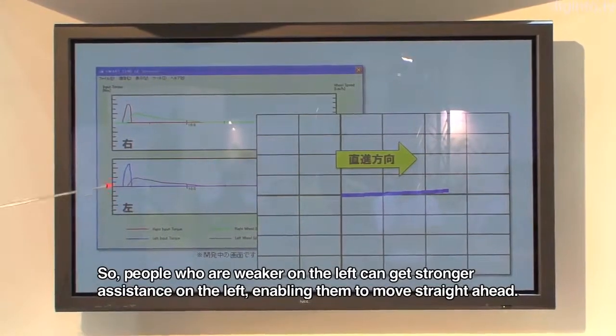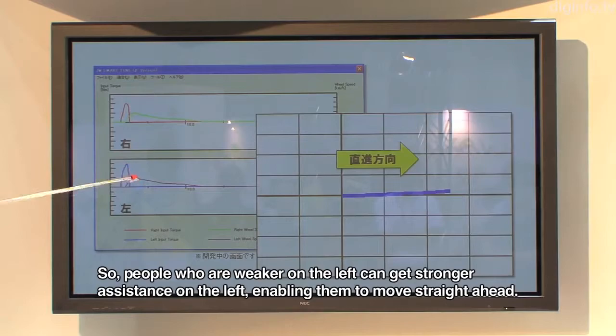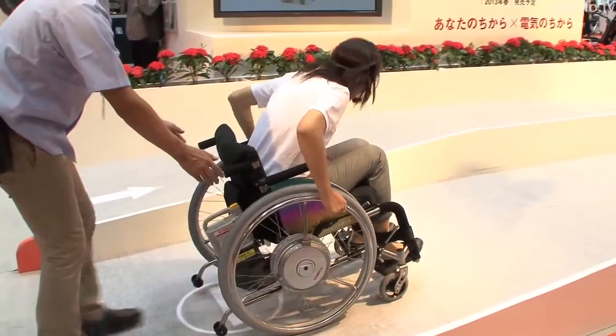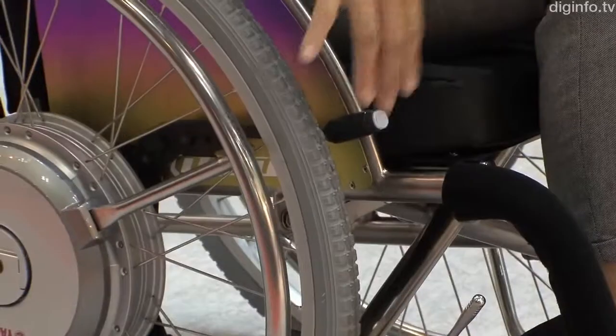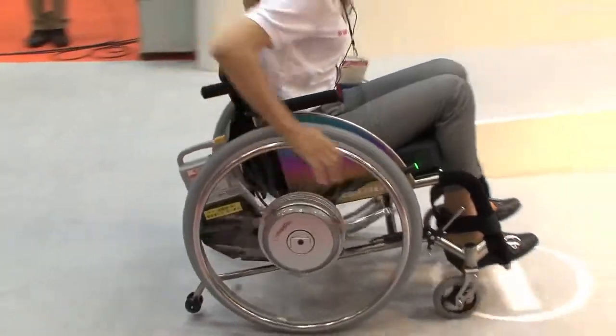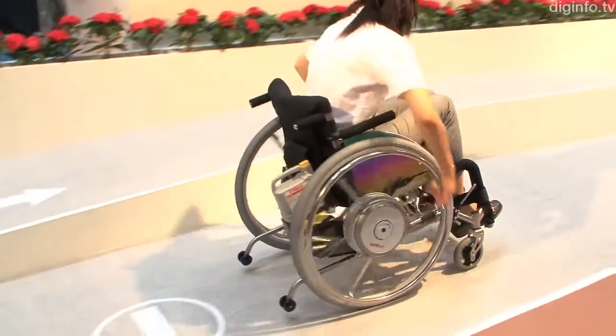The left and right buttons can be used to set different assist levels, which can be used on steep and gentle slopes. The assist is switched on and off simply by pressing a button. Additionally, the left and right buttons can be used to set different assist levels for steep and gentle slopes.